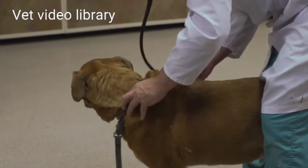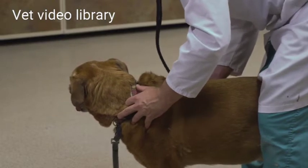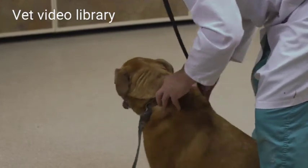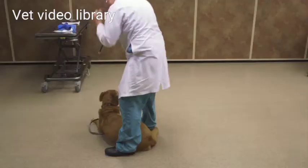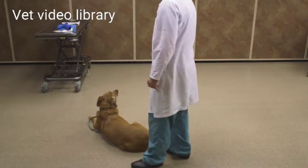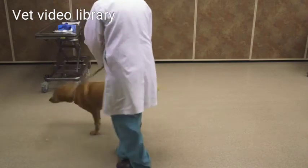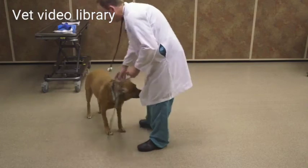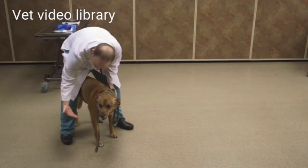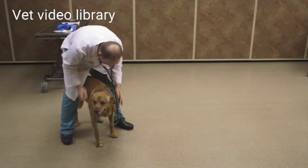Now I'll do my pulmonary auscultation. I'll slide my stethoscope more dorsal and move around the area of the chest, listening to lung sounds. It's easiest to do this while they're standing, and so you may have to work at this to get a compliant patient. You can support with one hand underneath to try to get them to stay standing.